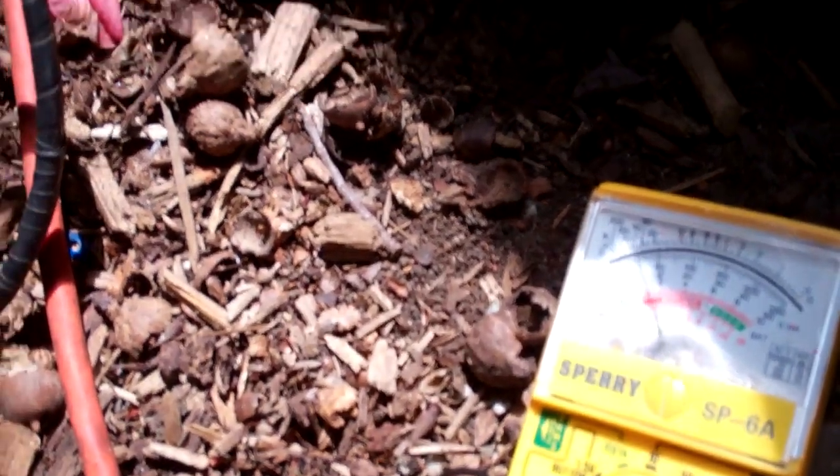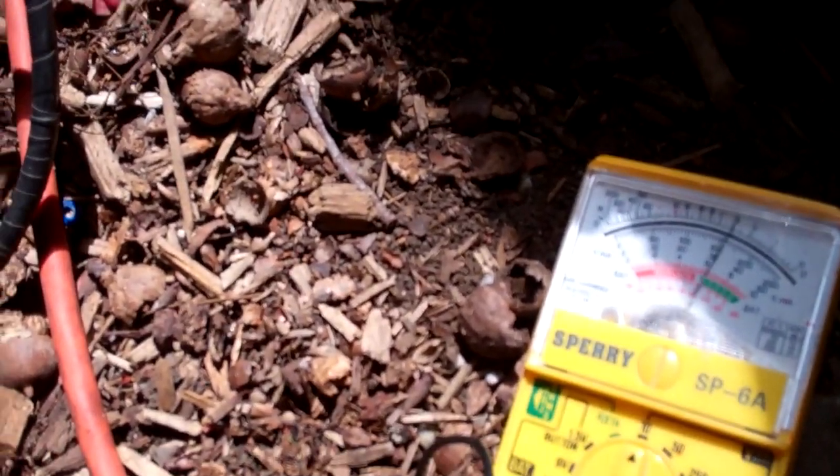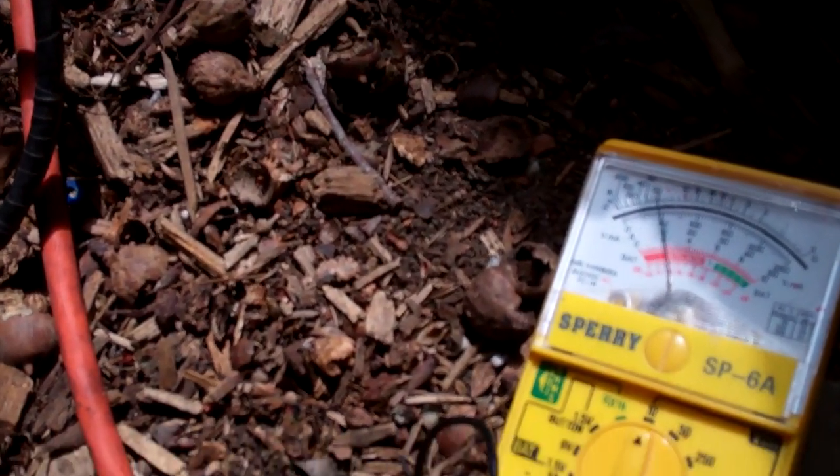Here's the deal. Put the black on the black and the red on the red, and it's jumping the needle over there. See it? I have it set wrong, but it's working. I'm waiting for him to disconnect it now.